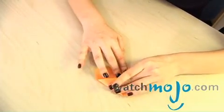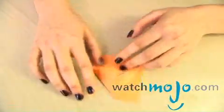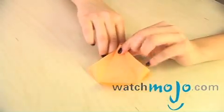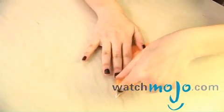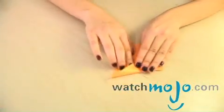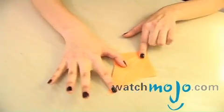Fold this inwards. Make sure you get something like that. Then you open this all up. Take this flat — this is the tricky part. Open it and flatten all of the creases that you've already made, just like that.